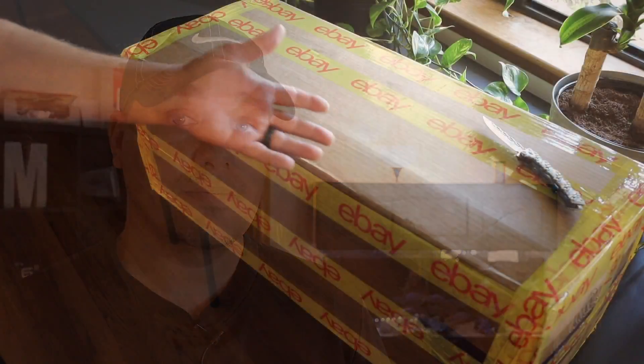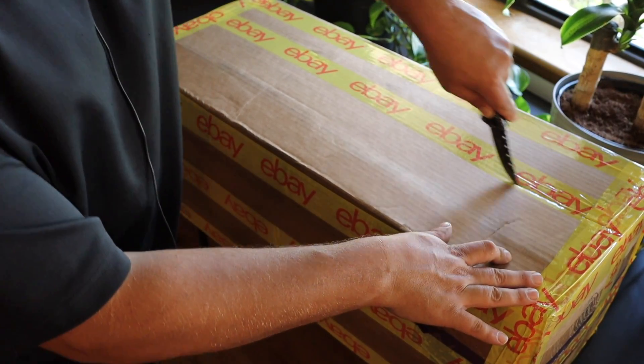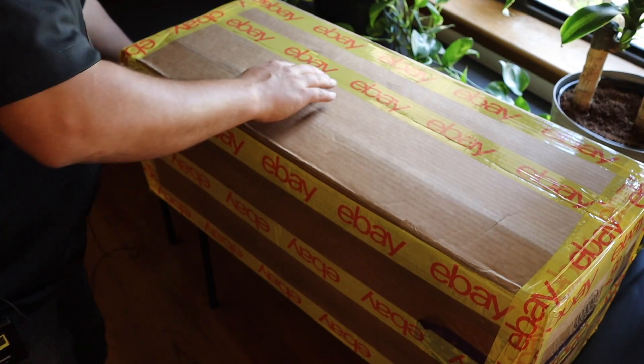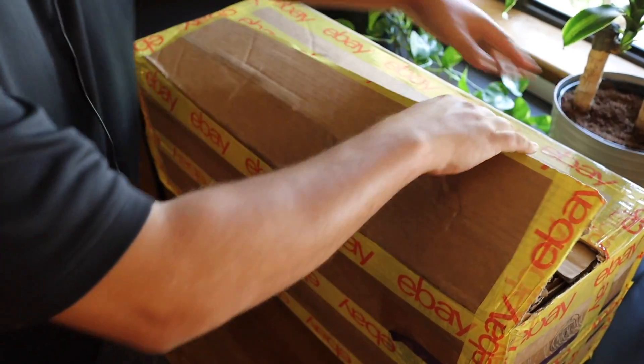I got a question for you — do you know what time it is? As you can see, something very important came in today. Let's have a look and see what we got.